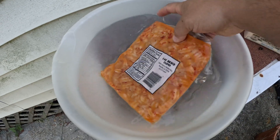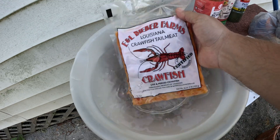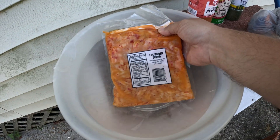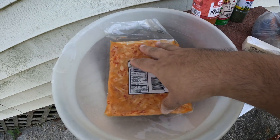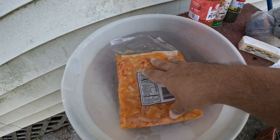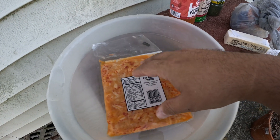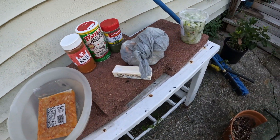A lot of directions tell you to just empty the entire contents and use it as is, keeping the juice. I actually don't like the juice — I feel like it's mostly always got a little fishiness to it. So what I'm going to do is rinse them and then include some crab boil or crawfish boil seasoning, incorporate it into these crawfish tails in a bowl. That'll give them a good little flavor like they were boiled fresh.